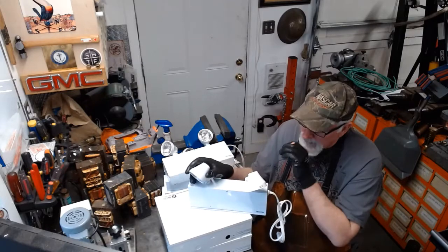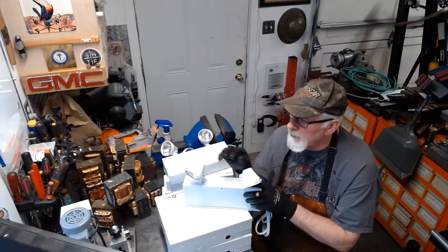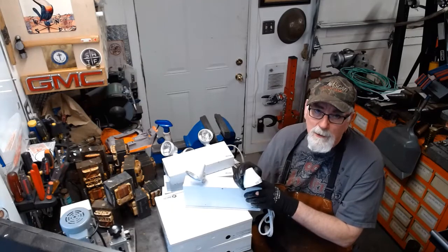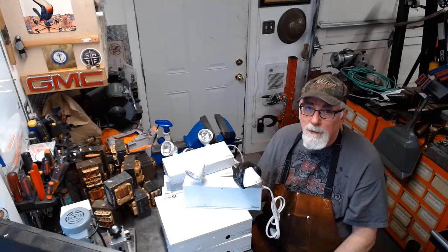These are the old style ones. These usually draw nine watts apiece. The new ones are all LEDs — they draw about two watts, something like that.